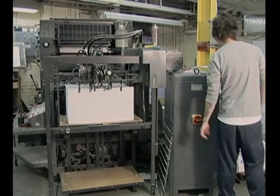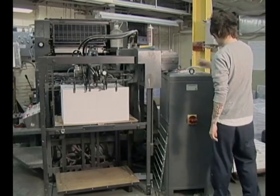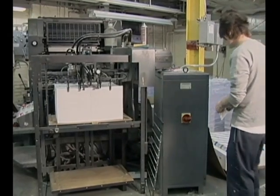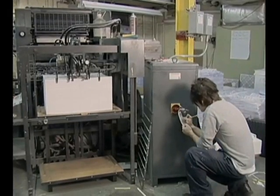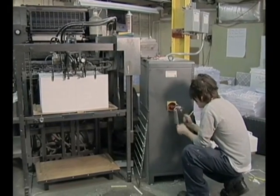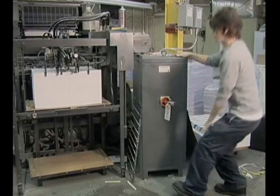Lockout tagout basically involves using your common sense. The lockout step shuts off or isolates a machine's source of energy. Tagging the machine tells other people the type of work that is being performed on the machine.